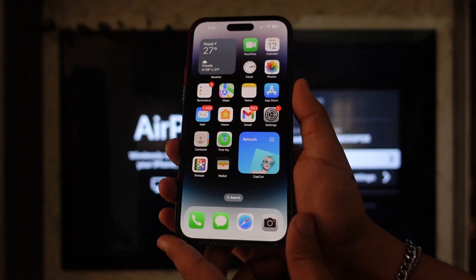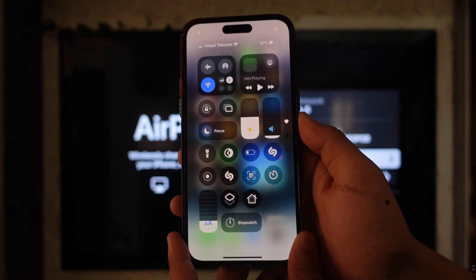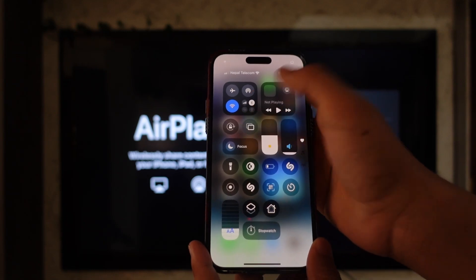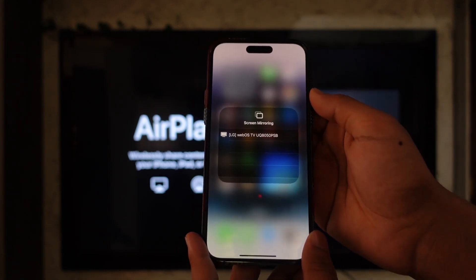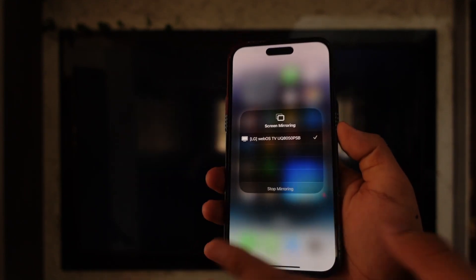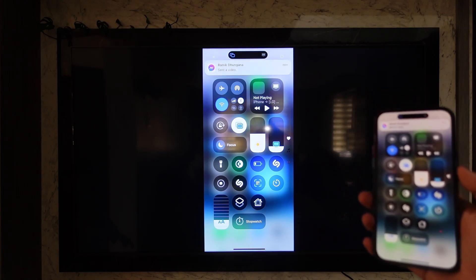From your mobile phone — whether it is iPhone, Mac OS, or any other Apple device — simply swipe down the control panel and here you'll find the screen mirror toggle. Select that and you'll find the LG WebOS TV option. Simply select that and instantly the cast connection will be successful.